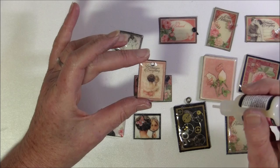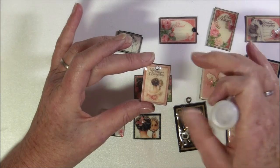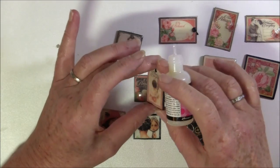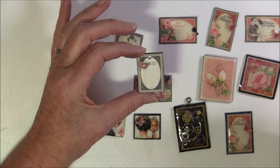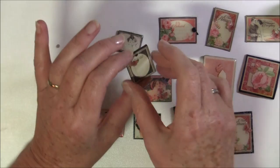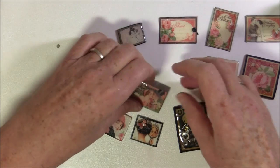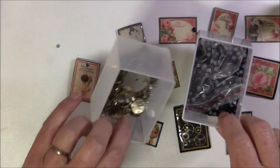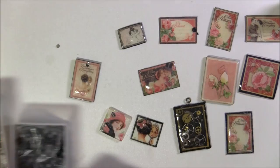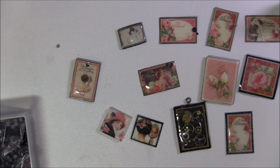You have to let it dry for 24 hours or so, otherwise it can show white if you do it too soon. This can be used as a charm — I also have a little butterfly on the backside. Most of them are built up on chipboard, but you can also make them flat if you want to use them in a scrapbook page. You can use gears and glitter, and if you have some micro beads you can use those inside. Use what you have and what you like.